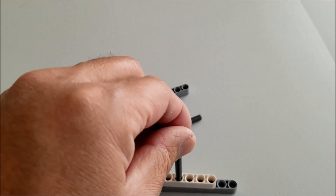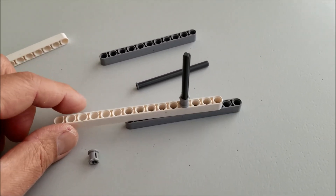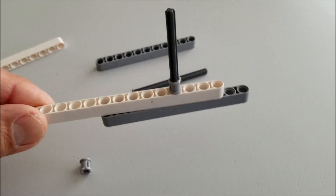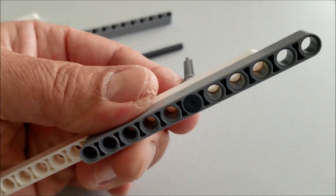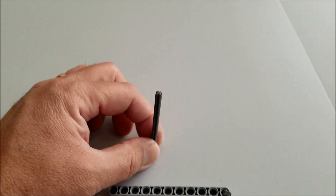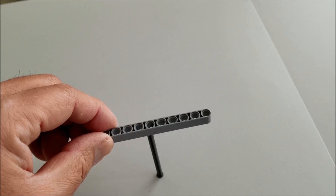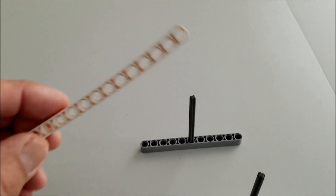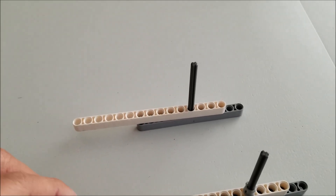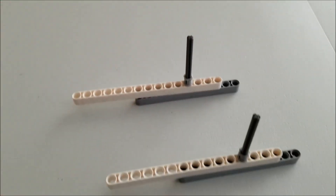Put the gray bushing on top of the nail just to secure that part down. You can go ahead and attach this to the mission mat or the paper. You can put some tape on the bottom of the gray piece. Let's do that one more time: put the gray piece standing up, put the 11 right through the middle, put the white beam here, attach it into the fourth hole, and put the gray bushing right on top. There you go.